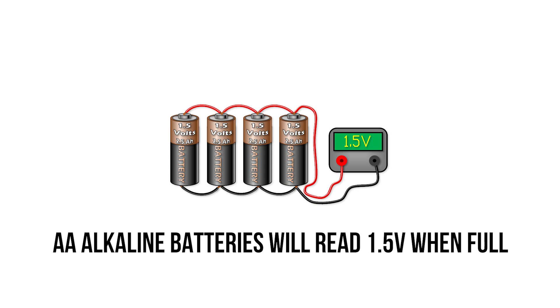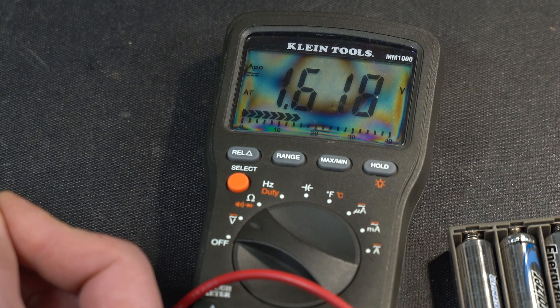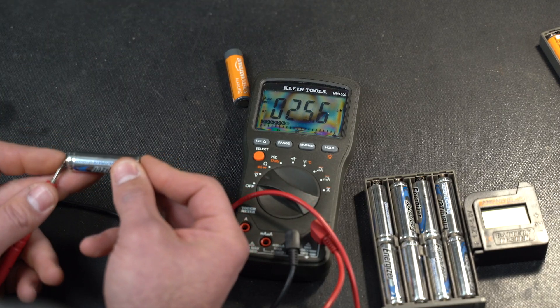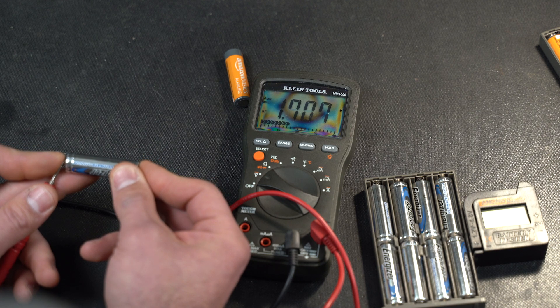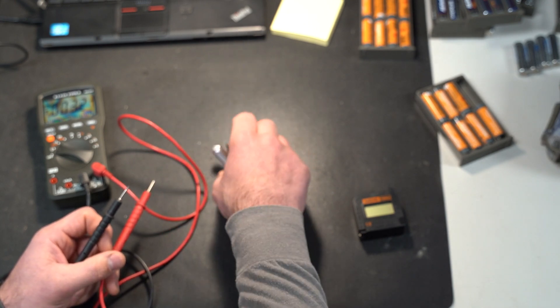Just a quick tip: alkaline double-A batteries should be reading about 1.5 volts when full. We just pulled this battery out — it's brand new and it's actually reading 1.6. With lithium batteries, same exact process, and you can see this is reading 1.7 volts. A brand new lithium double-A out of the box should be 1.7 volts. So these are two good, brand new batteries.